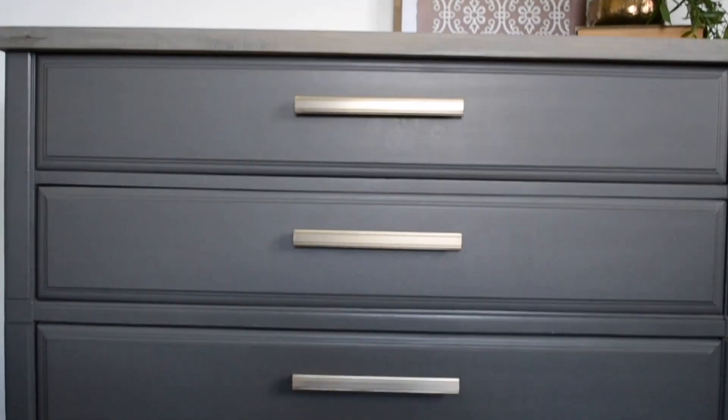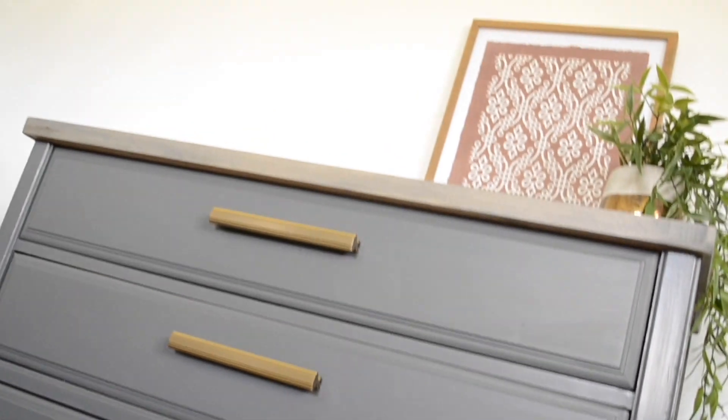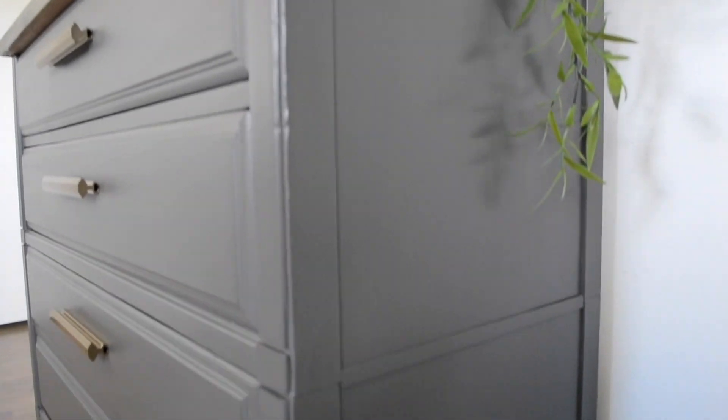I have about $65 in redoing this piece and I sold it on Facebook Marketplace for $200 — that is a profit of $135. I probably could have sold this for more, but at the time I did not have the space to store it, so I had to sell it as quickly as I could and get it out of my house.